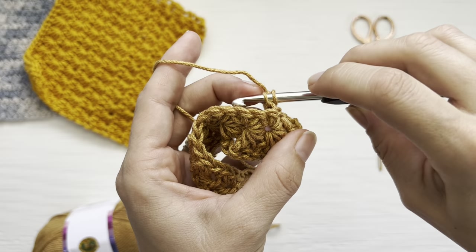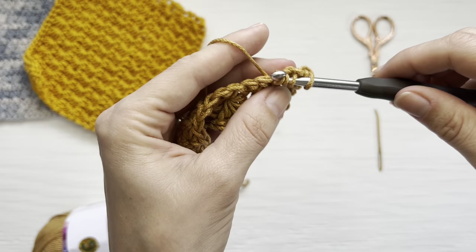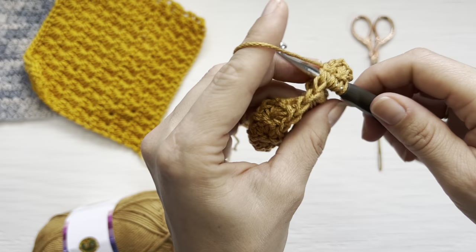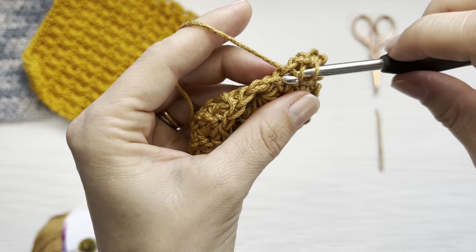For each subsequent star stitch: with one loop on your hook, insert into the eye, yarn over, pull up one loop; insert into the first bar, yarn over, pull up one loop; insert into the last worked single crochet, yarn over, pull up one loop; then insert into the next two single crochets, yarning over and pulling up a loop in both, so you now have six loops on your hook. Yarn over and pull through all loops.